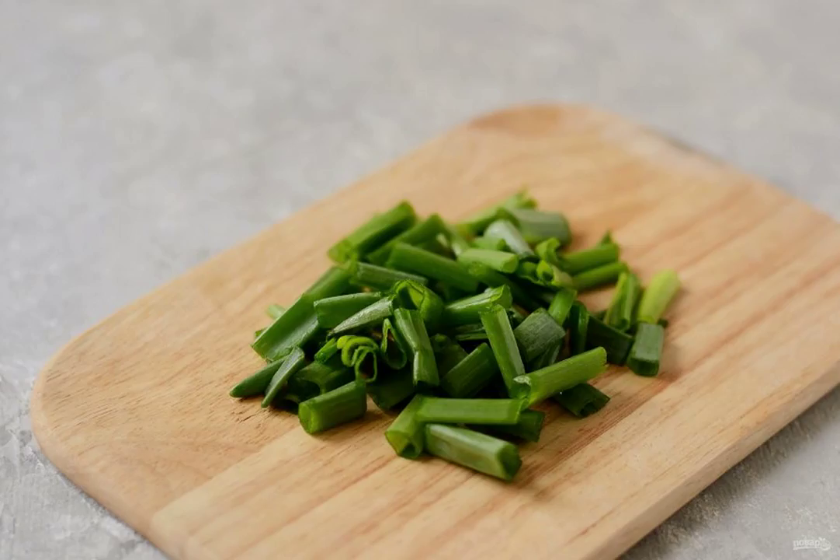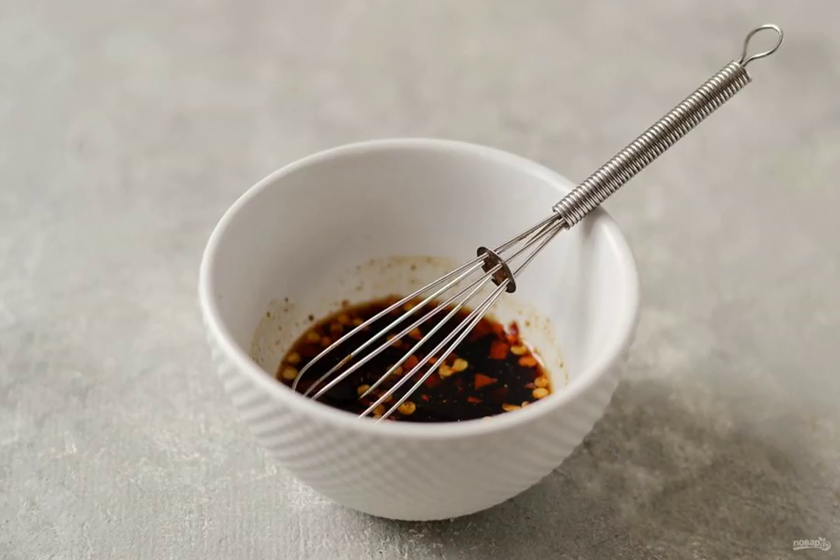Chop the green onion into pieces 2 to 3 centimeters long. Mix sugar, ginger, chili flakes and soy sauce. Add the garlic passed through the press.